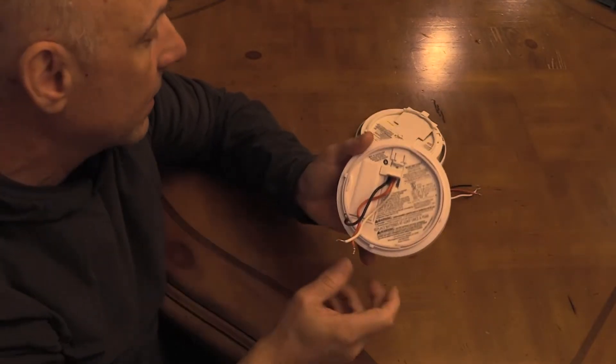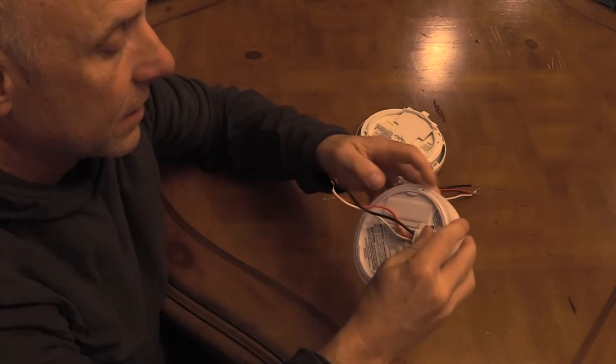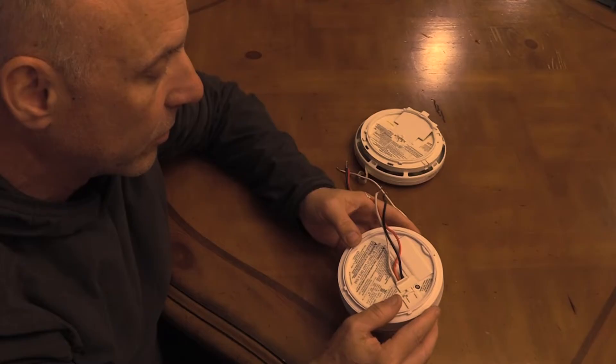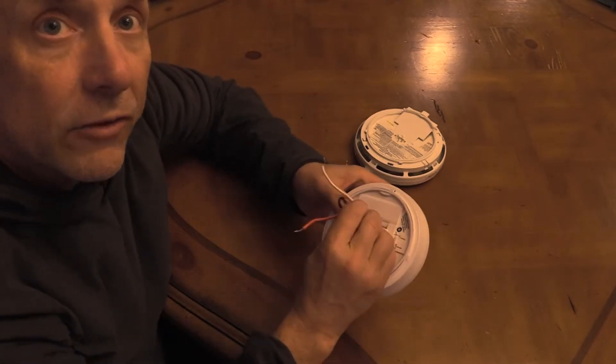Whereas the new one has a well that you have to insert the connector into and then snap it into place. So it's quite a bit different, and ultimately this old clip won't work with our new alarm. That's why we have to change out these wires.